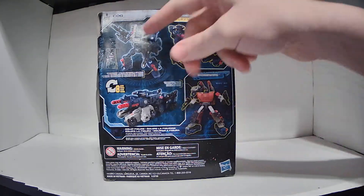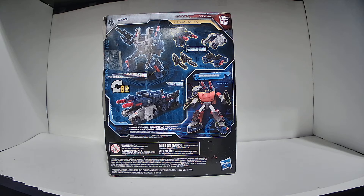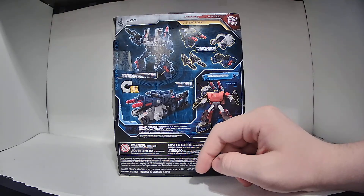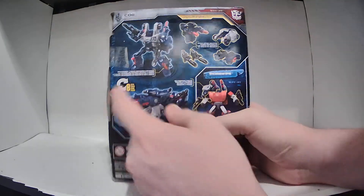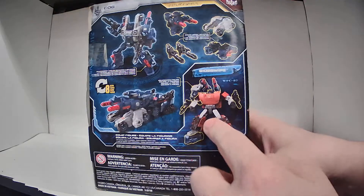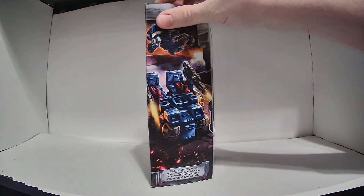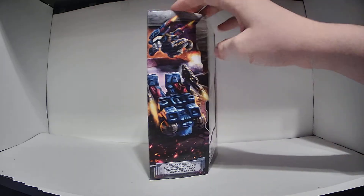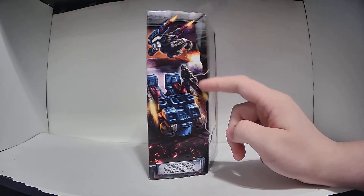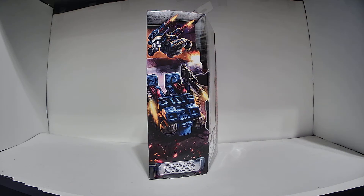Looking at the back, it transforms from robot to vehicle in eight steps. It doesn't have a cross-sell for any of the Battlemaster figures, however it does have a cross-sell for Sideswipe — basically to advertise this figure's gimmick. It has some text that says 'weaponizer figure becomes six weapons' and 'break apart weapons,' and we'll talk about all this here in a bit. Here's the package art — as you can see, it shows off the vehicle mode as opposed to the robot mode. It's got the front portion and the rear portion, and you can see the guns that I said I like to mount on the back of the vehicle mode.